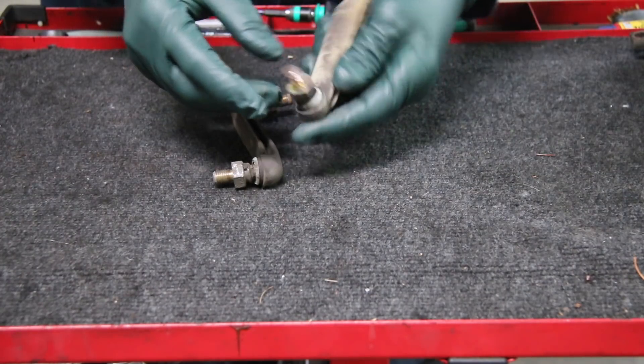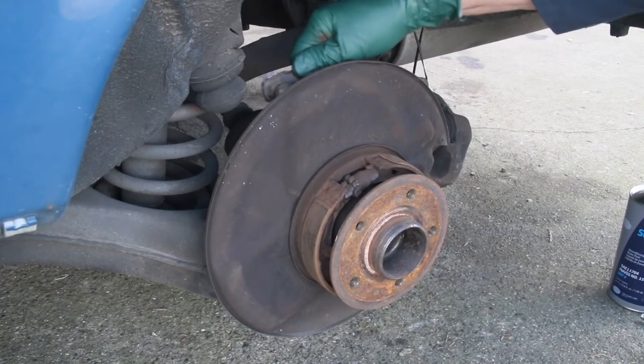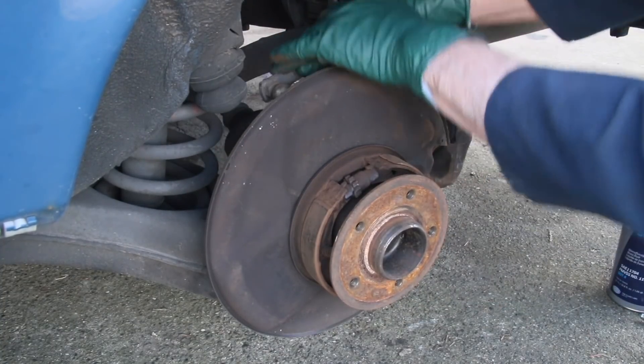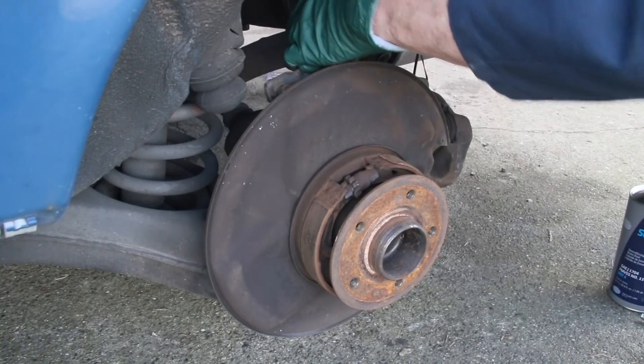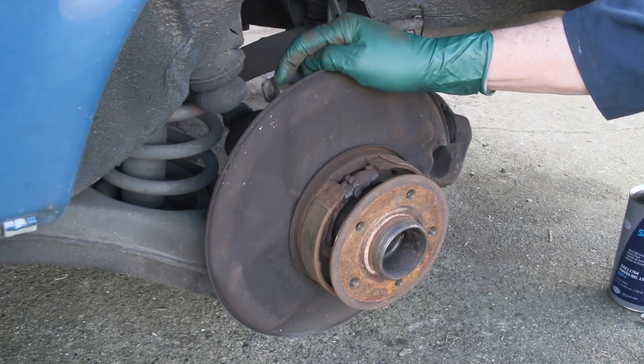Here you can see that the top ball joint on these sway bar links was really loose — both of them. Very loose. This one was really clunking; you could hear it clunk when you rattled it. But the clunk I was hearing was caused by something a lot worse than the sway bar links.